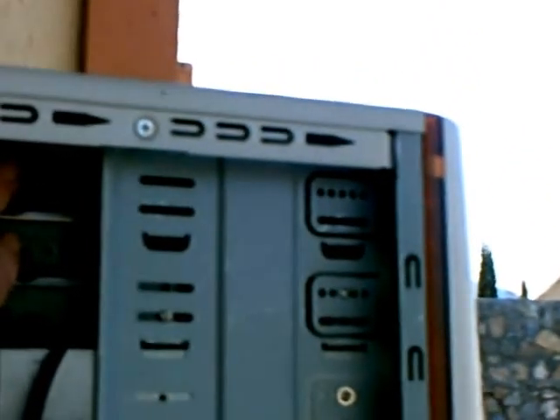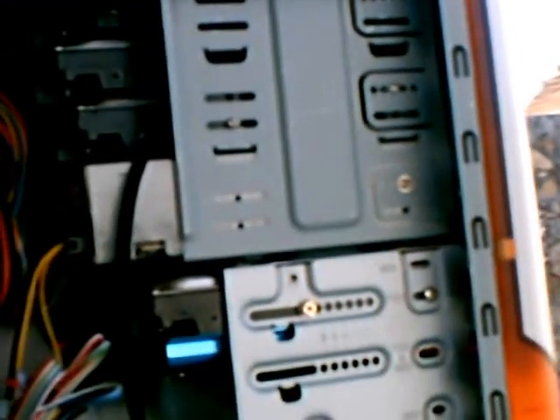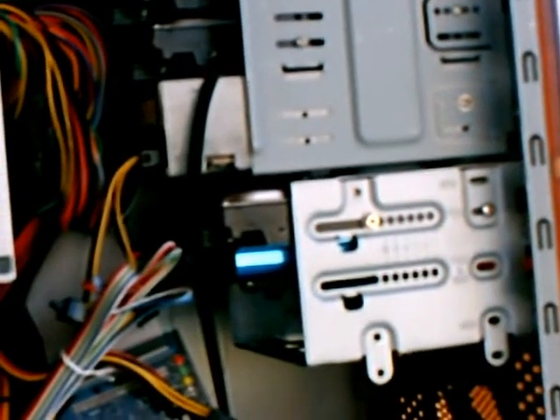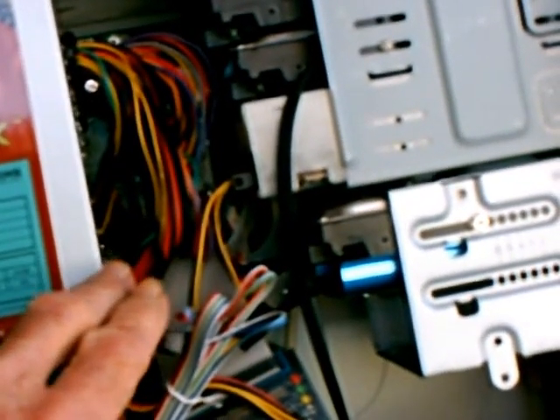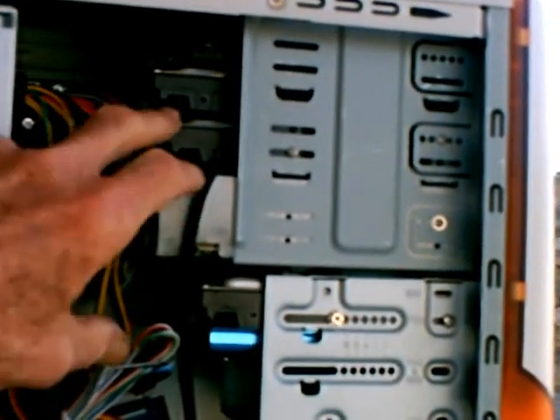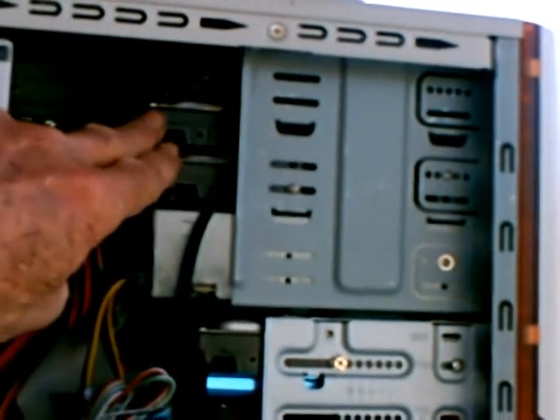FreeNAS has different operating systems. The newer FreeNAS 8 is based on BSD 8, which is a Unix program. Instead of using a RAID configuration for storage, they are now promoting a storage system called ZFS, which I understand was originally created by Sun a number of years ago, largely forgotten, and is now starting to become very popular again in storage for NAS systems, as FreeNAS 8 promotes, having updated FreeBSD not too long ago.